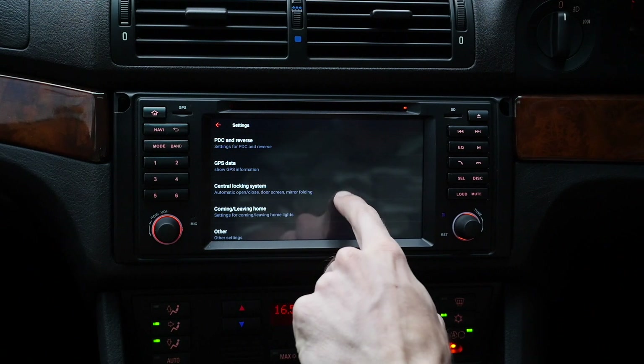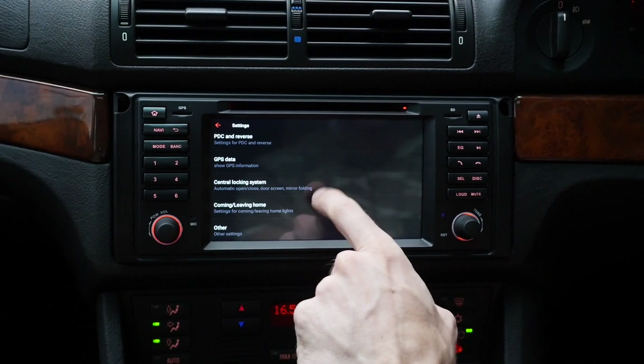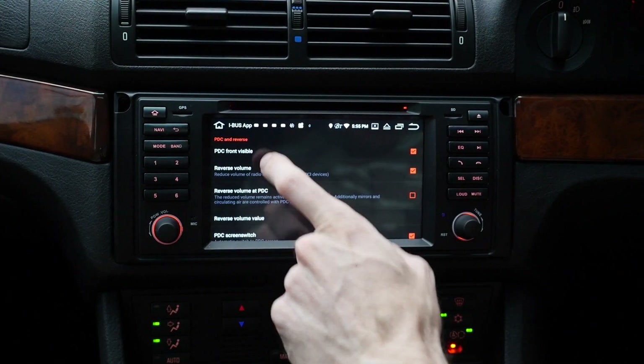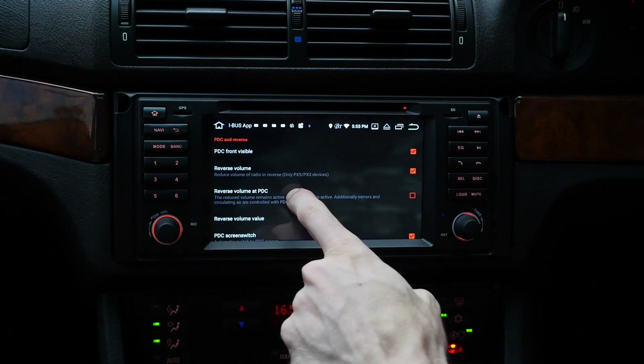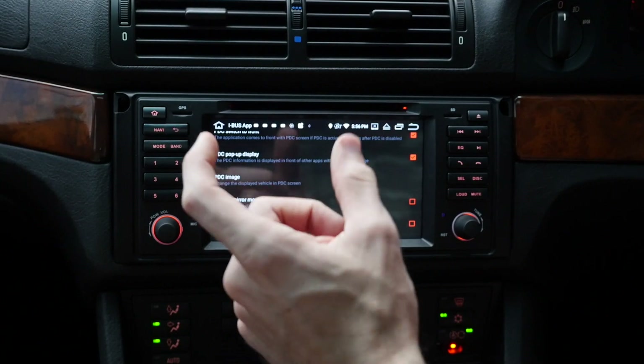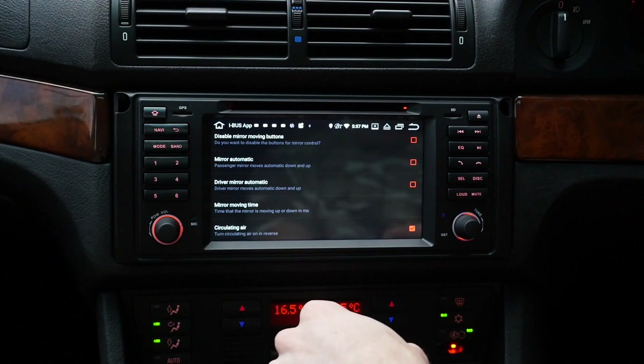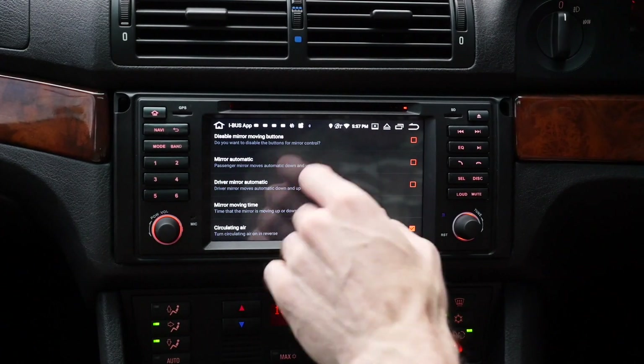The central locking system and GPS data are in there too. In the PDC menu: parking display for front PDC is on. You can make it so it reduces the volume when you put it into reverse. You can also make it so that when you put it into reverse and the PDC comes on, whatever app you're in, that PDC screen will pop up, and when you get out of reverse it goes back to whatever app you were using before. You can make it so the mirrors tilt down to look at the rear wheels or the parking lines automatically, or have a button pop up on screen so you can manually tilt each mirror. And the last one in the PDC menu is whether you want it to change to recirculating air when you put it into reverse. They have thought of everything.